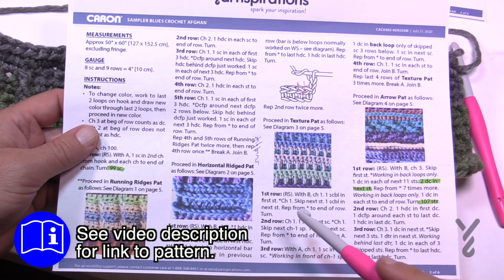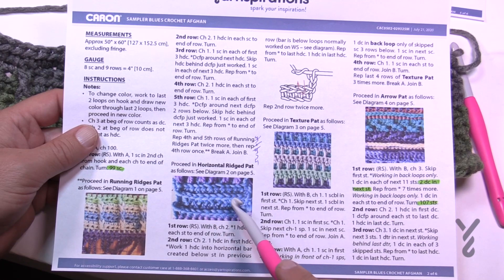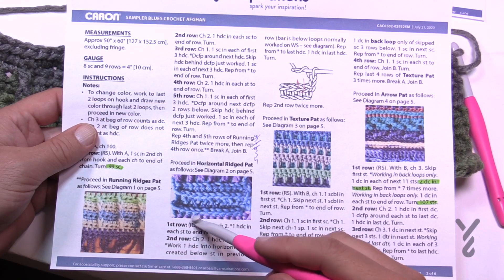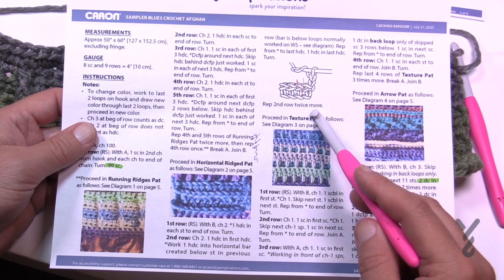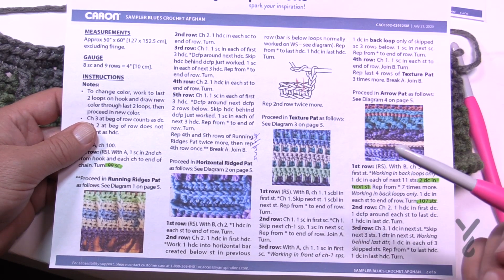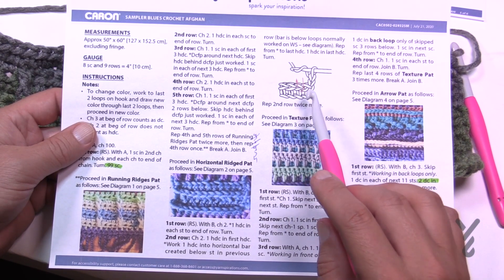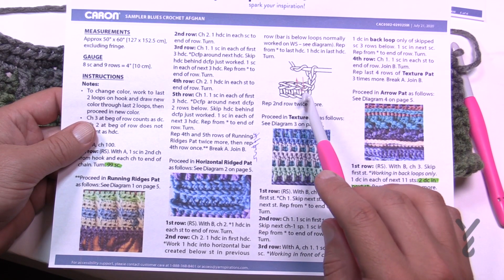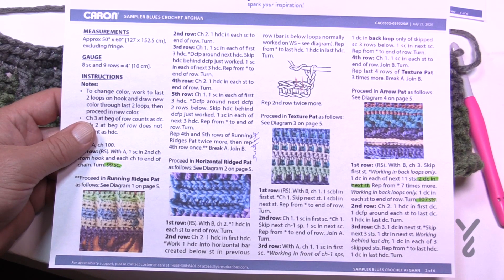Moving on to video number two with the Horizontal Ridge Pattern, we're going to be creating this ridge — it's almost like an eye relief. It's just to give a separation in between sections. We're going to start off and do row number one, then row two, and repeat row two twice more. So you're looking at about four rows for this particular section. We also have a diagram of where you should be sticking your hook, which I'll show you in just a moment. Let's begin the Horizontal Ridge Pattern.